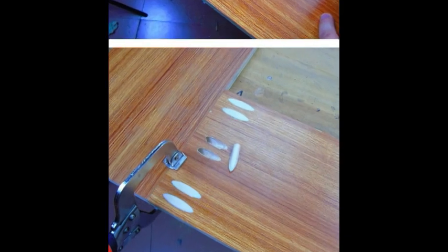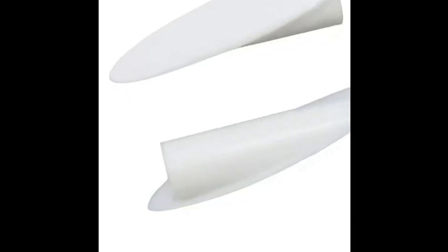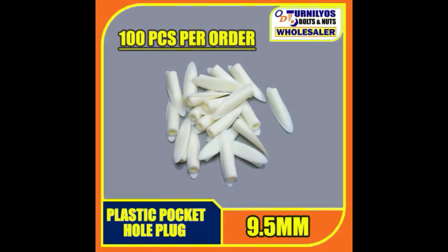Whether you're working on furniture, tables, chairs, or other wooden items, these plastic pocket hole plugs can help you achieve a professional finish.